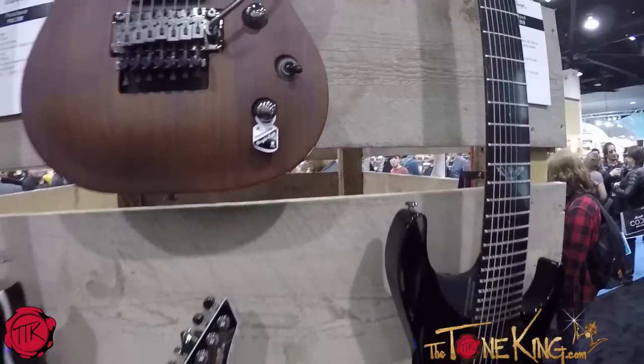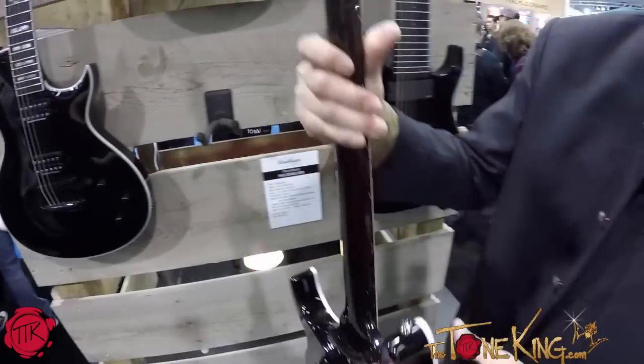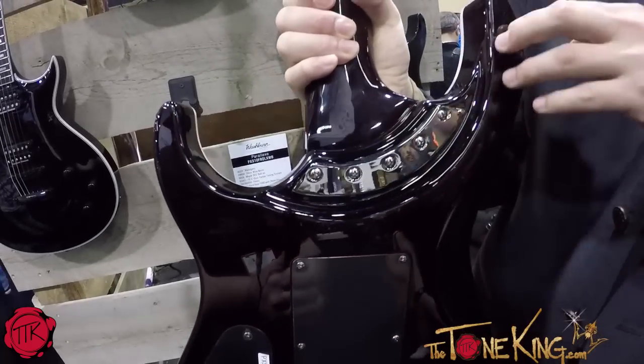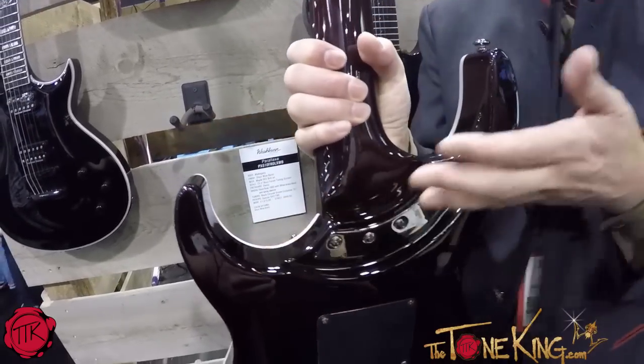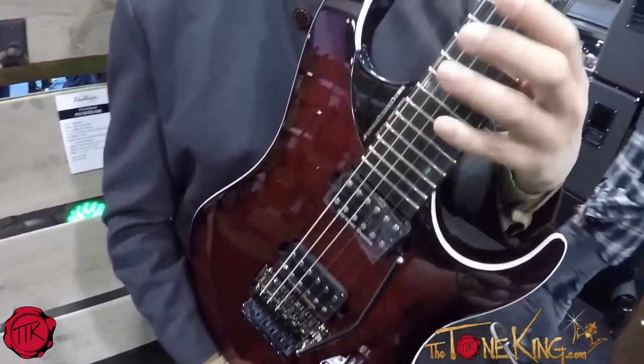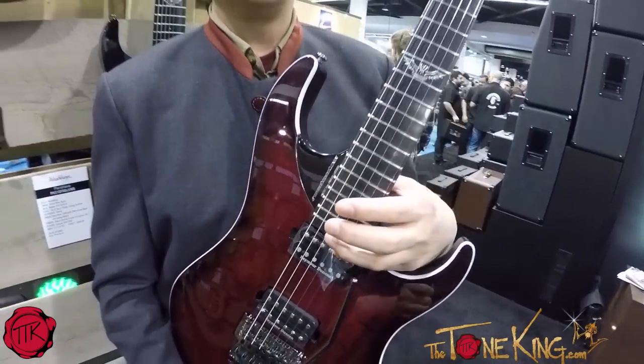They also have high upper fret access, whether they're a set neck or a bolt-on. This is our Stevens cutaway that we started with the Nunos, and you can look at that — it's beefy, it's stable, but check out that access. You can get your finger past that last fret.